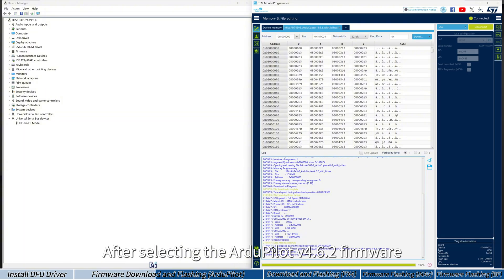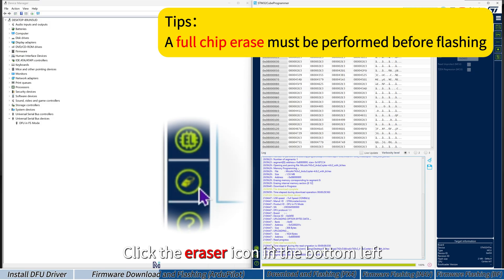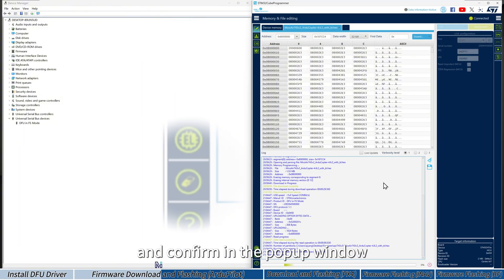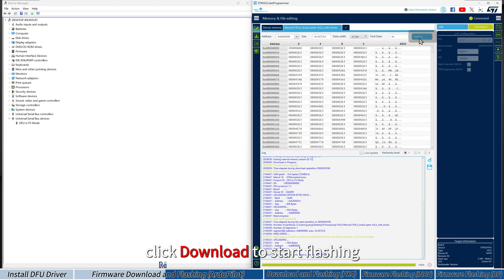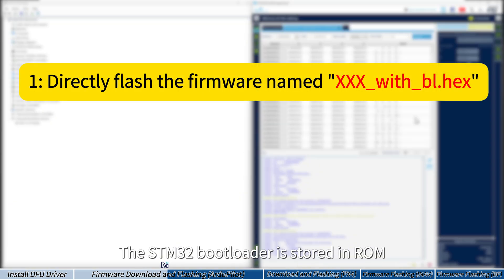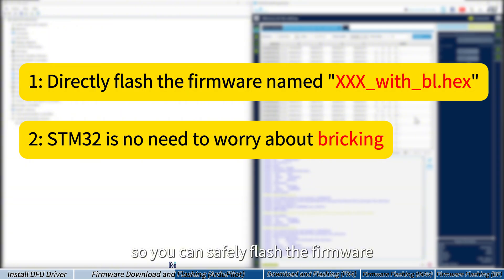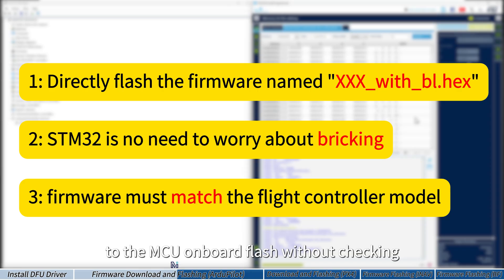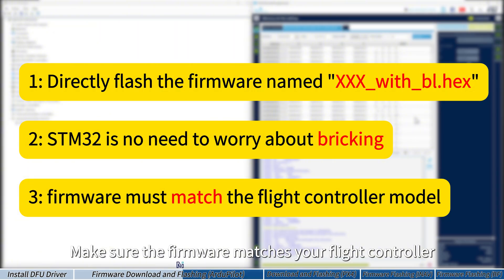After selecting the ArduPilot 4.6.2 firmware, perform a full chip erase. Click the eraser icon in the bottom left and confirm in the pop-up window. Once the erase is complete, click Download to start flashing. The STM32 bootloader is stored in ROM and cannot be erased or overwritten, so there is no risk of breaking the board. CubeProgrammer writes the file directly to the MCU's onboard flash without checking if the firmware matches the flight controller model, so make sure the firmware matches your board.